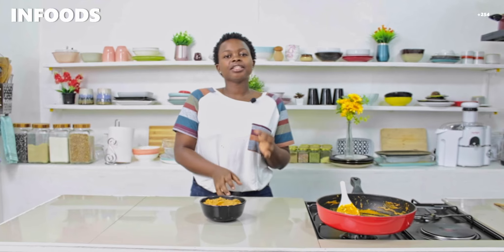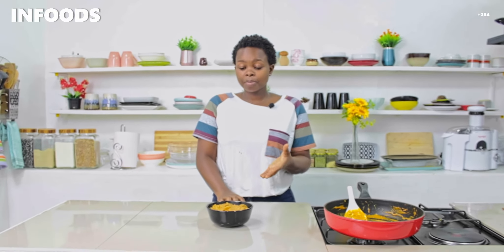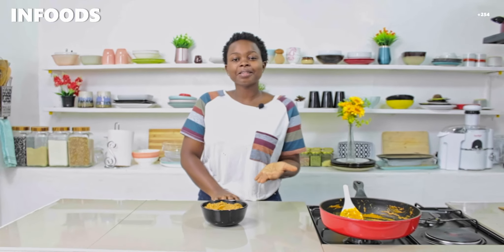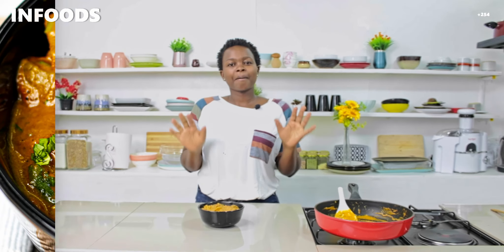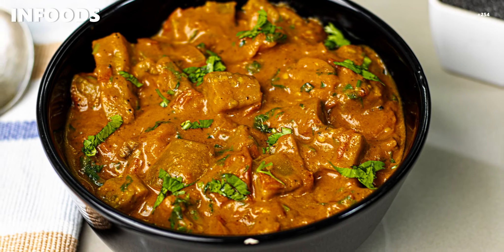My eggplant curry is ready and I'm going to surely enjoy each and every bite. I'm going to pair this delicious and simple meal with cumin rice, and I know it's going to be a hit. Thank you so much for watching and catch you on my next one — bye!